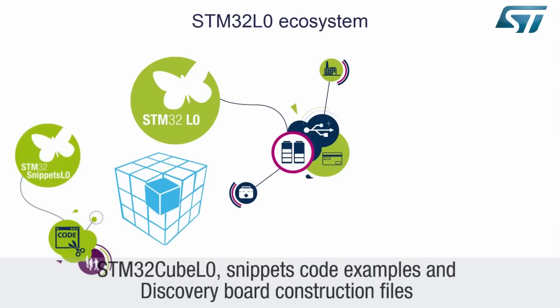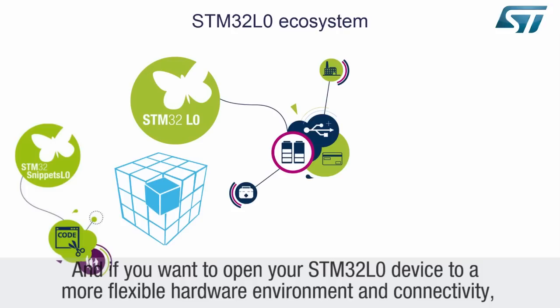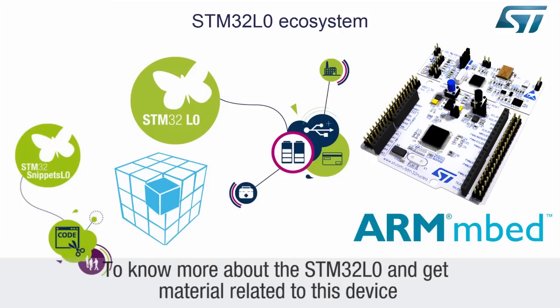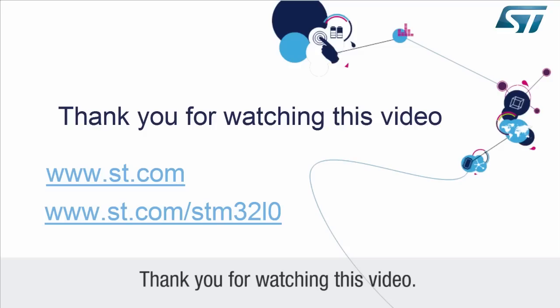STM32CubeL0 snippet code examples and discovery board construction files are also available, helping you to speed up your development. And if you want to open your STM32L0 device to a more flexible hardware environment and connectivity, please evaluate our STM32L0 Nucleo. With it, you will be able to take part in the ARM mbed community. To learn more about the STM32L0 and get related materials, please visit our website at www.st.com and www.st.com/STM32L0. Thank you for watching this video.